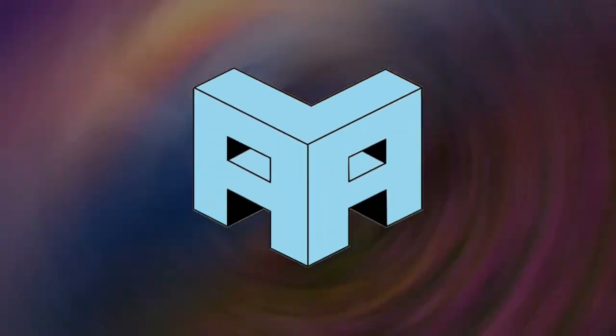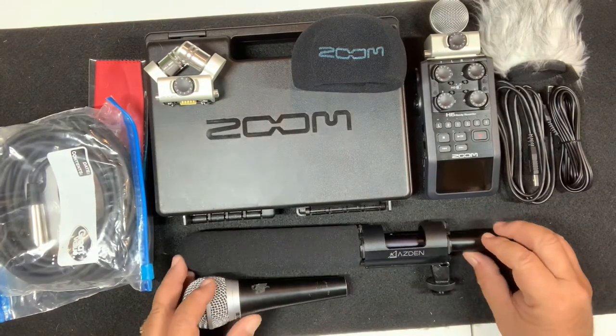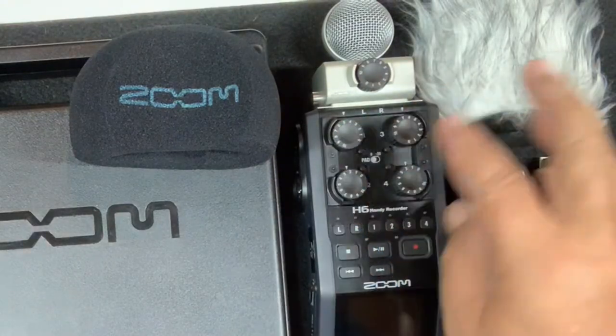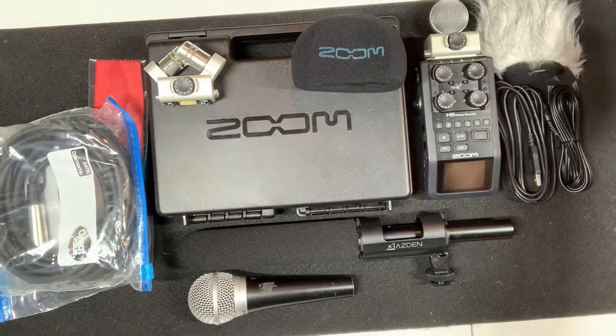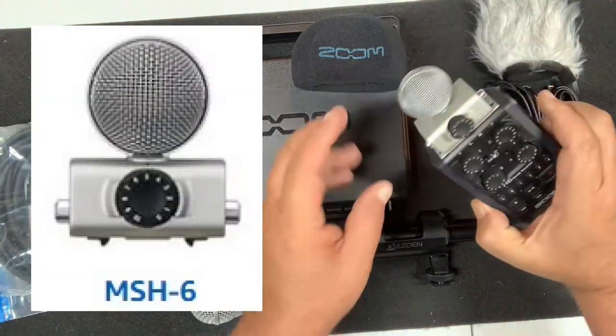All right folks, I'm going to talk about the Zoom H6. The reason it's called the H6 is because it has six channels — you got channel one, two, three, four, five, six. Right now I have the MS microphone installed; I can take it off and install the XY mic instead.